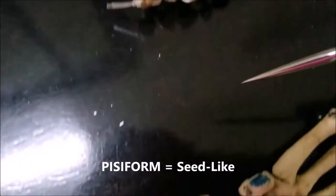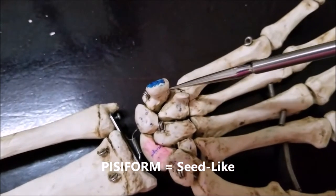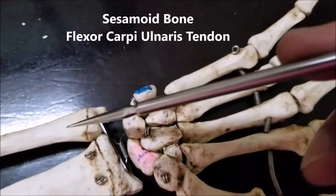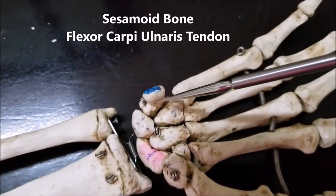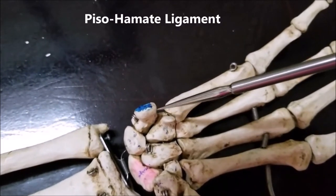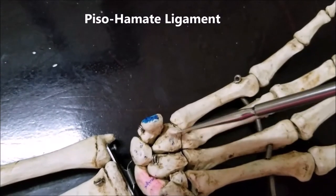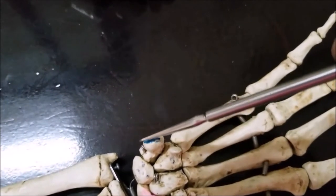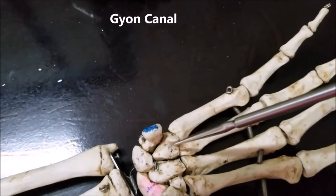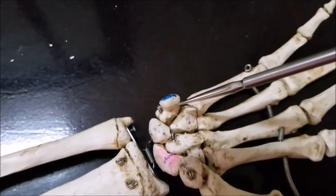Now let's come back to the previous skeleton. The pisiform — it is like a seed, that's why it's called pisiform. This is in effect a sesamoid bone within the tendon of the flexor carpi ulnaris. Extending from this pisiform bone, there is a ligament which goes to the hook of hamate, called the pisohamate ligament. This ligament incidentally forms the boundaries of a small canal, approximately an inch or so, called the Guyon's canal. So this is the pisiform bone — a small seed-like bone.